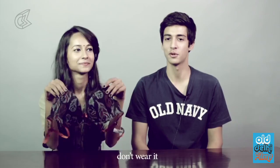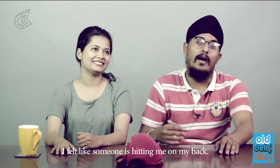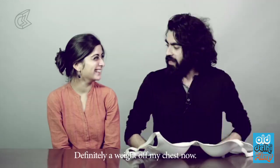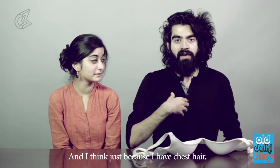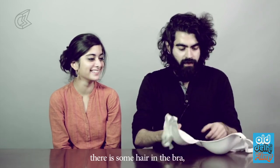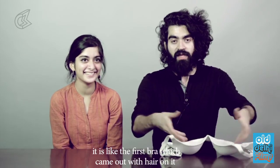If you want to wear a bra, wear it. If you don't want to wear a bra, don't wear it. It's a good feeling — I feel like I'm killing something. I'm getting wet. Definitely a weight off my chest now. And since I have chest hair, I think there's some hair on the bra too — so don't mind that. This is like the first bra that came out with hair on it.